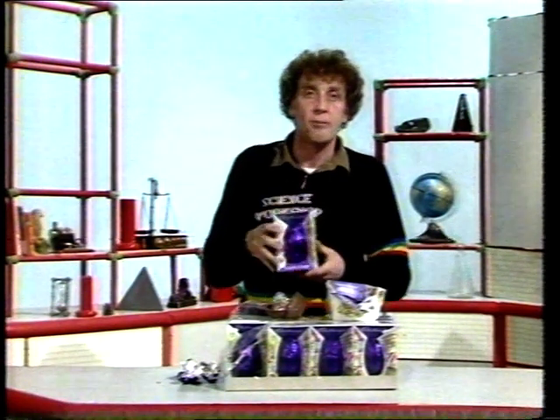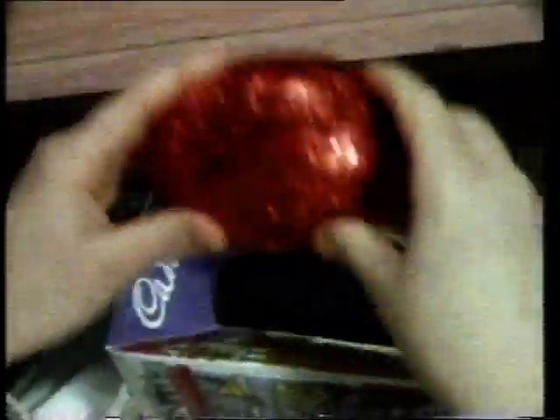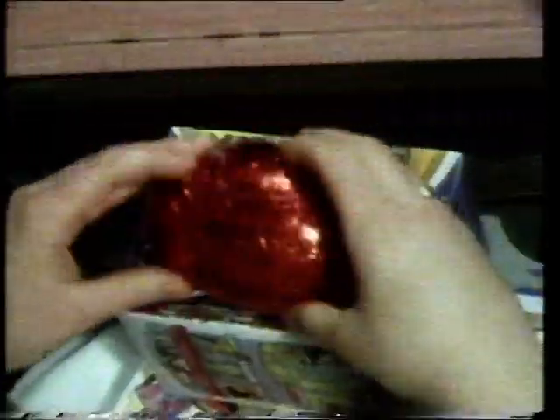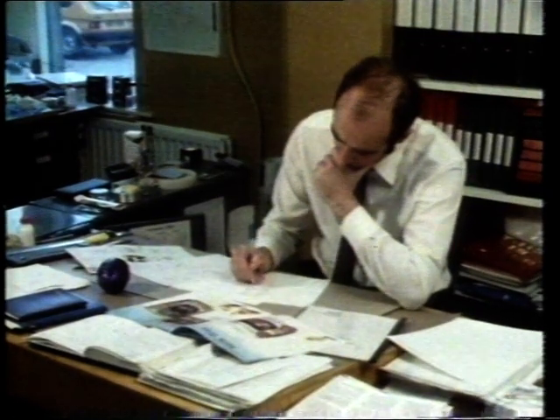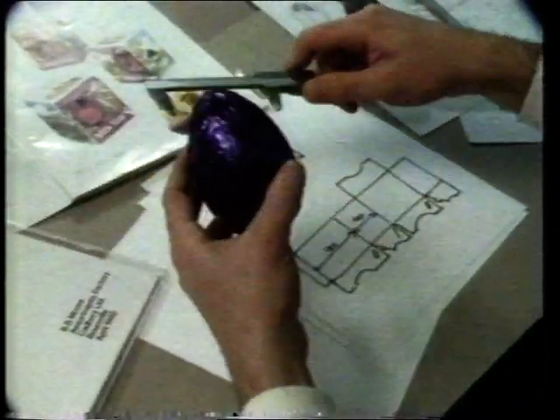Beverly's been finding out. This is the packing line of a chocolate factory which turns out over 20 million Easter eggs in cartons every year. The cartons are designed to open easily into the right shape and to be strong enough to protect the egg. Chris Clough is the package designer, and we asked him to show us how he designed the carton. First, he drew the design of arches and L-shapes, which he knows will give the carton its strength. It must also fit exactly around the egg.